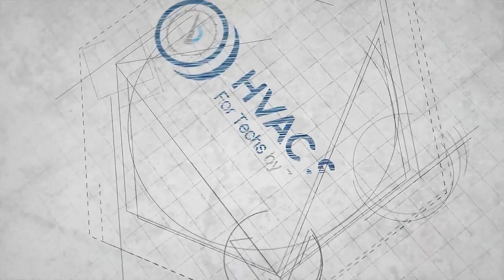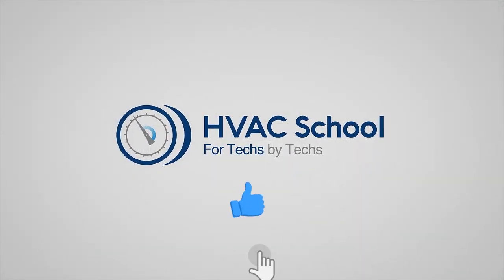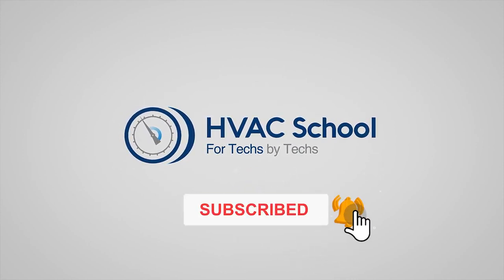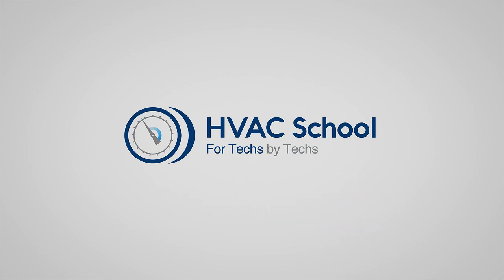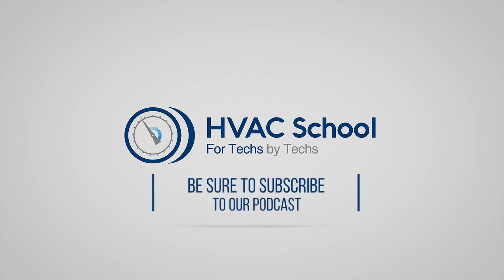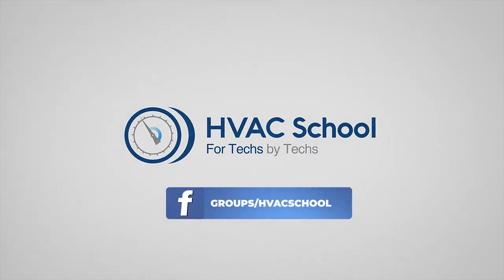Thanks for watching our video. If you enjoyed it and got something out of it, please hit the thumbs up button to like the video, subscribe to the channel, and click the notifications bell to be notified when new videos come out. HVAC School is far more than a YouTube channel—you can find out more by going to HVACrSchool.com, which is our website and hub for all of our content, including tech tips, videos, podcasts, and so much more. You can also subscribe to the podcast on any podcast app of your choosing, and join our Facebook group if you want to weigh in on the conversation yourself.